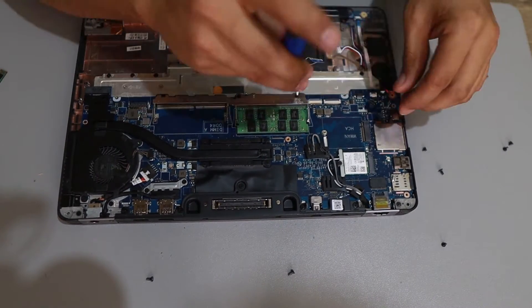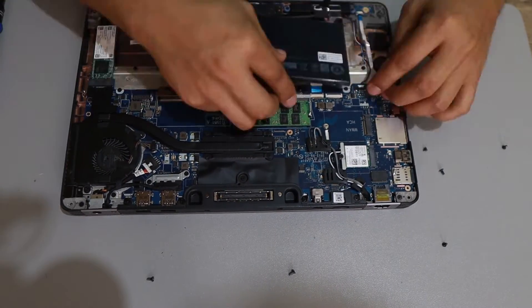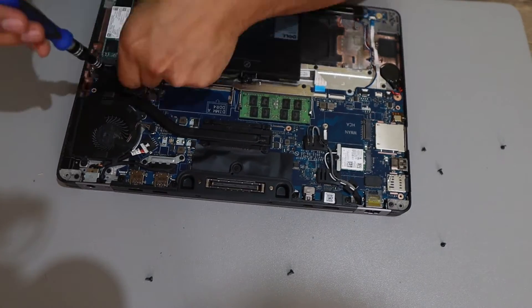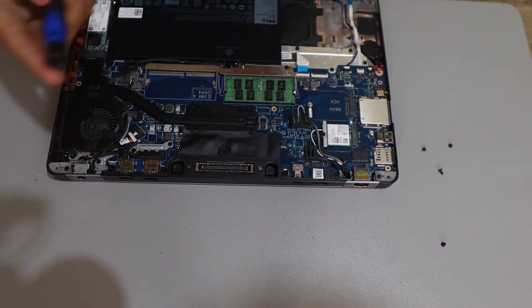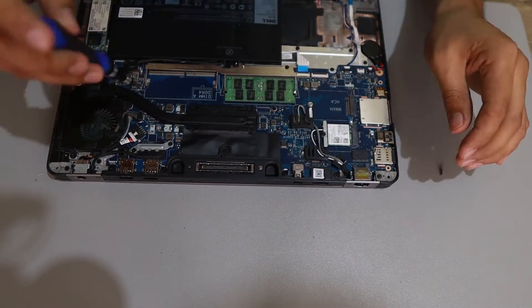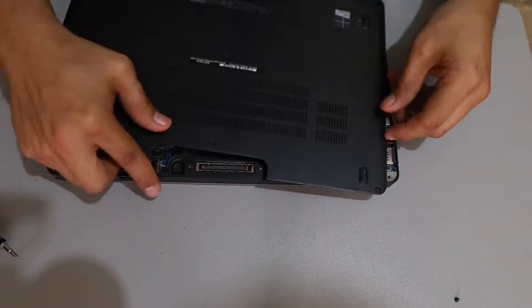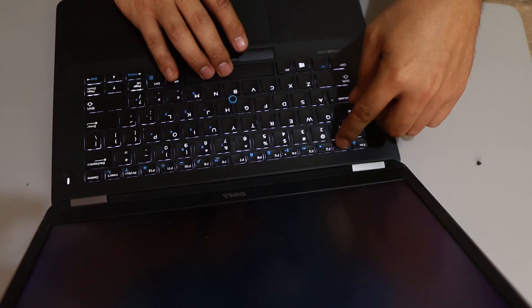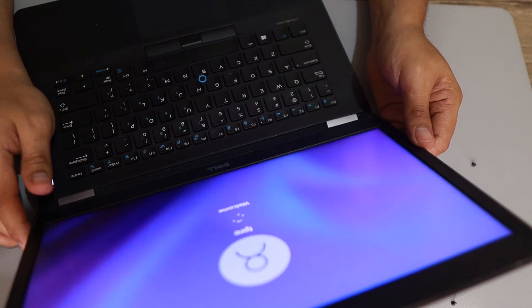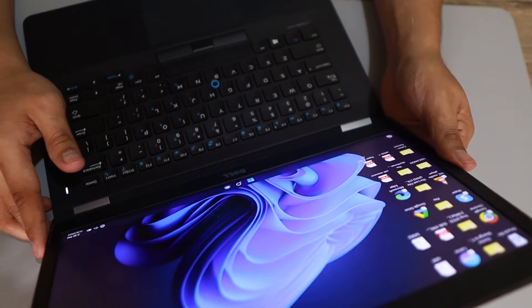Alright, we're finishing it up. Battery is back in. It's the final countdown — time to put the case back on. We need to power it back on, and by powering it on successfully it means nothing was broken inside. We did it perfectly.